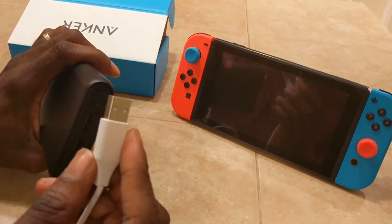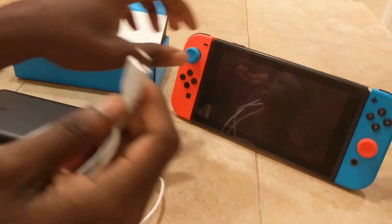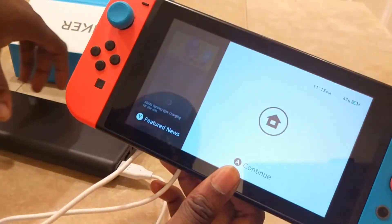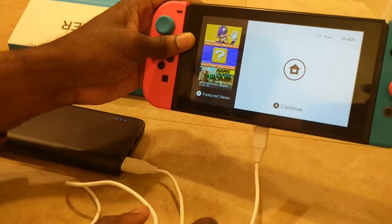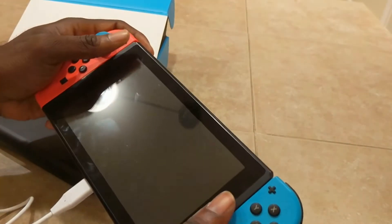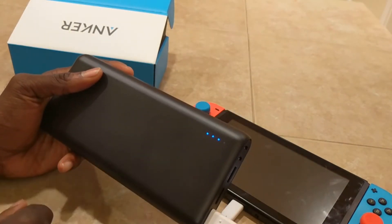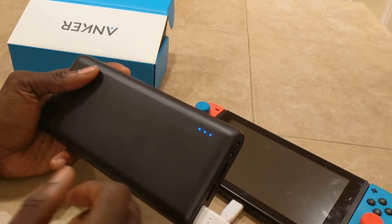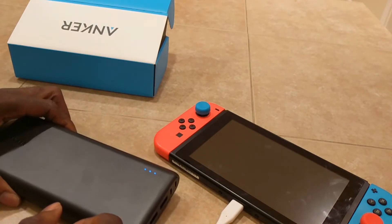Let me just show you how this works for the Switch. I'm going to plug this in here and then plug the other end into the bottom of the Switch. As soon as I do that, you can see the charging indicator right there, showing that it's charging. The downside is you cannot stand it up like that — you have to either play holding it or lay it down. But once you unplug it, it just stops automatically, so you don't have to worry about shutting it down.